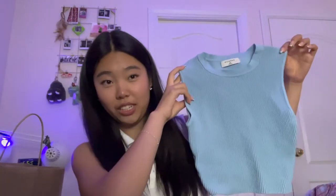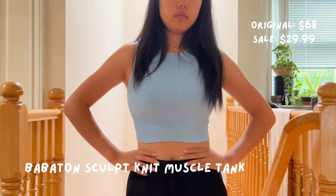The first thing I got is this sculpt knit — it is the muscle tank, I believe. I really like this blue color. I actually got this one from a pile on the floor from someone else's stuff they didn't want, so I was really excited about that. There's nothing wrong with this one when I got it. The only thing is that this is a 2XS and I normally wear a small, but when I tried it on it fit really well — it's just a little cropped, but I don't mind that. This was $30.